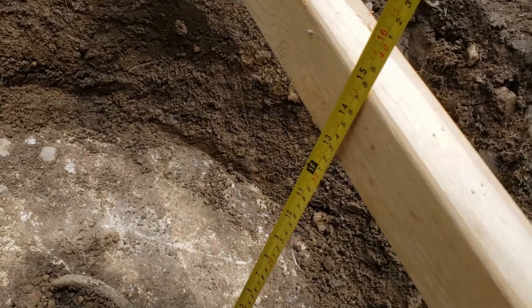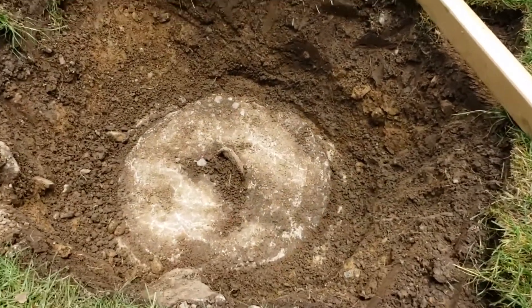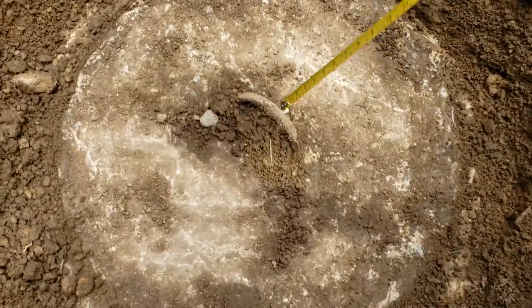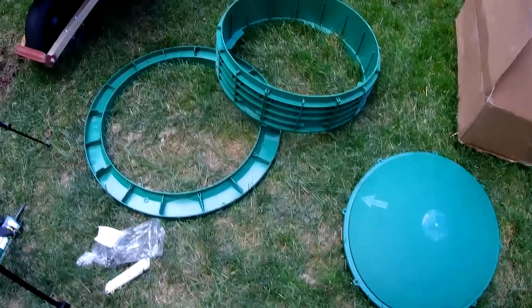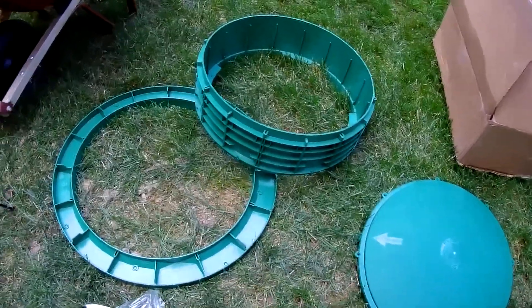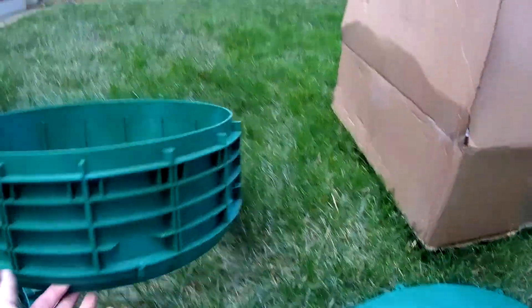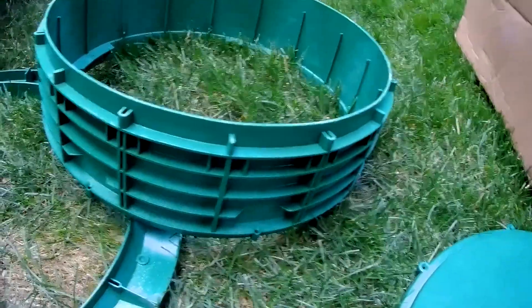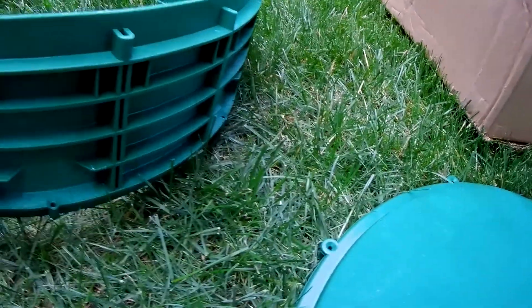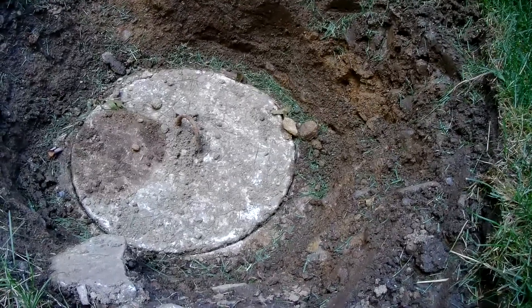So I dug it up and measured the lid, and it looks like we are just over 12 inches. The lid is about 20 to 21 inches. Now that we measured the septic opening at 20 inches, I bought a riser kit - the brand is Tough-Tight - and in my case I ended up with about a seven-inch riser that's going to bring my cover right up to where it needs to be, at about seven inches, which is perfect as the cover is 12 inches below grade.